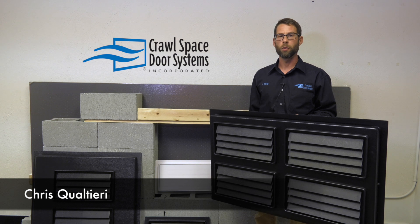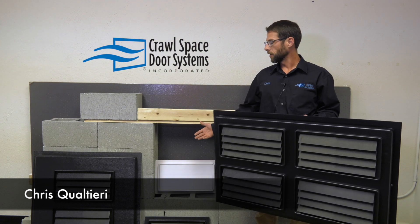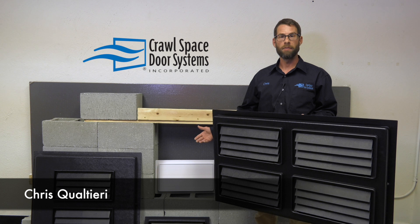Hi, I'm Chris with Crawl Space Doors. I'd like to introduce our family of ICC rated flood vents.